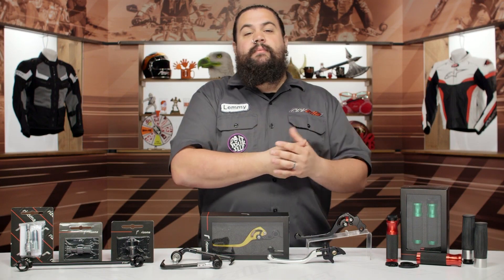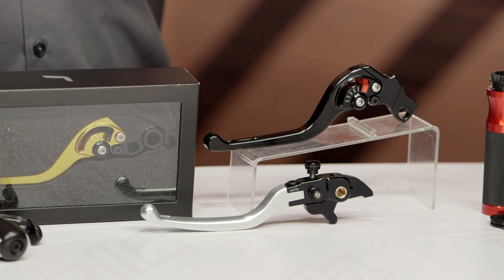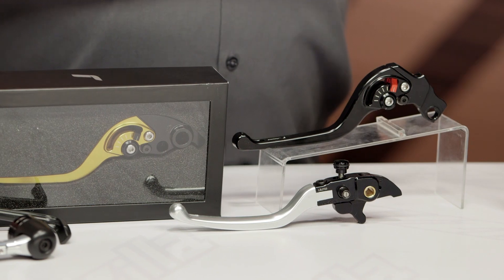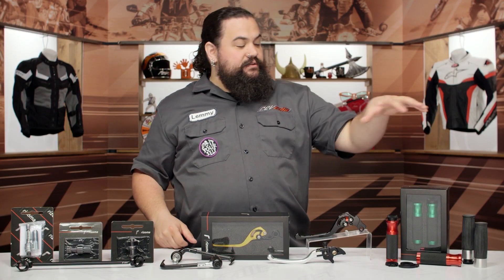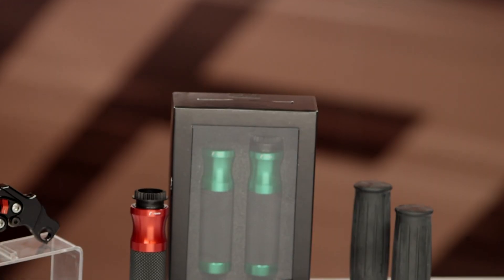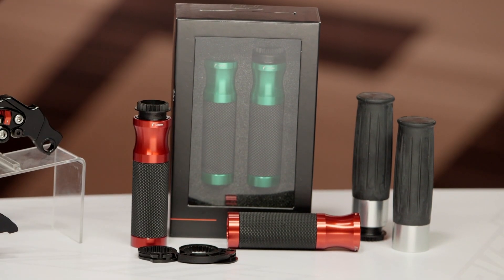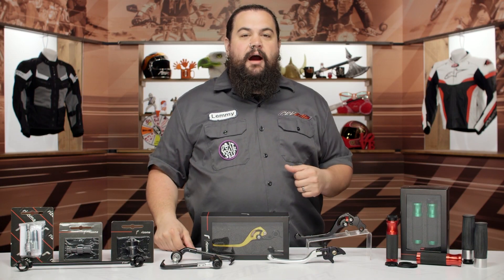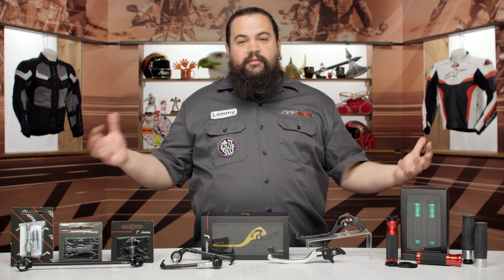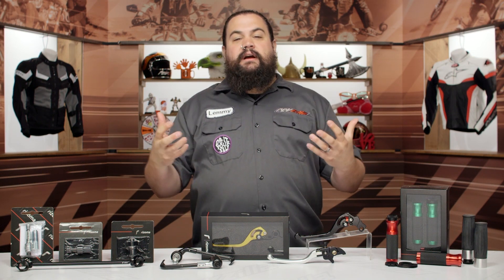We also have a set of levers. Rizoma makes really nice levers — these are adjustable and micro-adjustable in many cases. You can really dial your lever position in so that they fit your digits perfectly. Rounding things out, last but not least, is grips. We have a couple of different styles here. These grips are very modular and made to work with a lot of different types of bikes. They'll also come with a couple of different reels depending on the grip you get, so you can fine-tune your throttle operation as well.